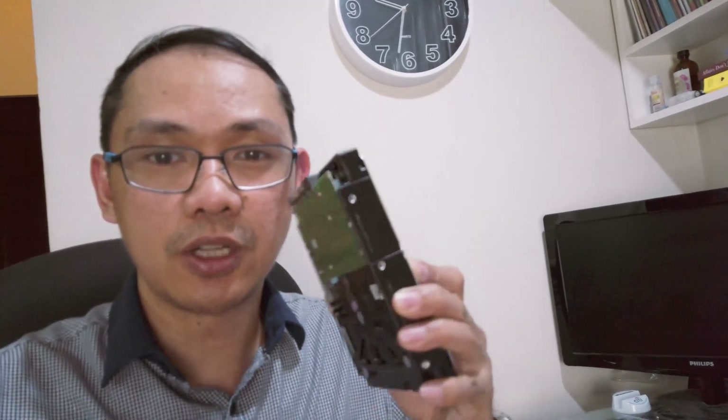For enough storage, nag-add ako ng Seagate IronWolf 6TB NAS hard drive. I'll be storing most of my files here — additional sya dun sa existing ko na 4TB NAS hard drive. I was able to complete the setup and I'll just be testing it. But for sure, it's a big upgrade from my existing video editing PC, which is an AMD A10 with 24GB. This time I opted to upgrade to Ryzen 7 2700X, 32GB RAM, and the rest are scrap parts.